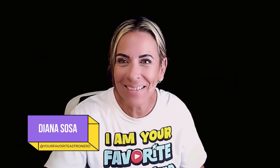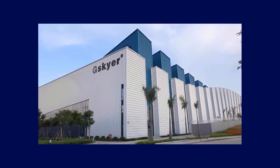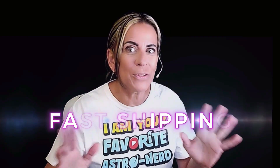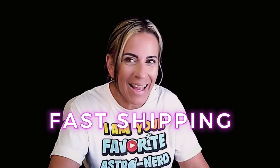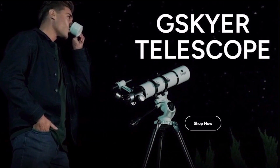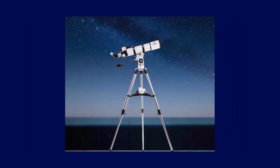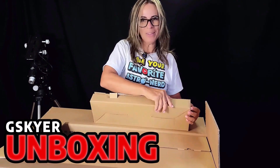Hey Diana, your favorite astronomer. I have had for a few weeks now this beautiful telescope that this company sent to me from China, but they do have warehouses here in the United States, so it was just a matter of a few days and I got it. This is a 90 millimeter telescope that is extremely affordable for kids, for beginners, and if you just want to observe and you're not too much into astrophotography, this one is a good one.